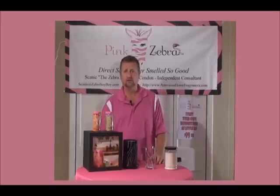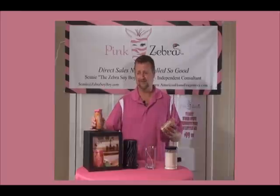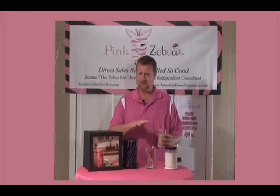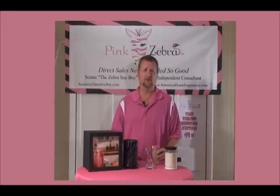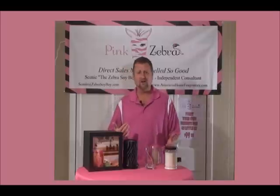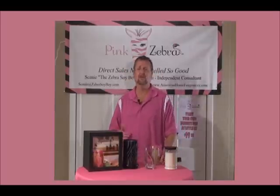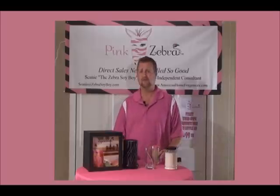That's one of our ways to use it. Another way — since we're so versatile — is that you can actually create your own candles with it. It's almost like adult sand art, where you put different colors and different layers together. Well, we can do the same thing with ours. The nice thing is that ours comes in different colors, so you can make different layers that match your home — your dining room, your bedroom, whatever it might be.